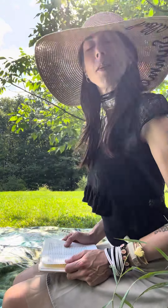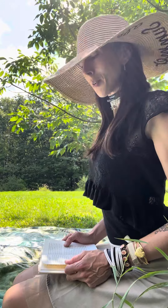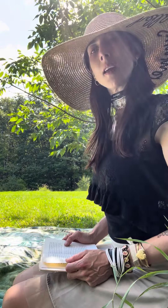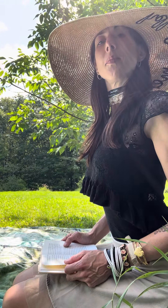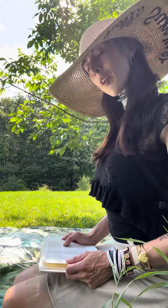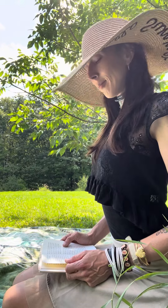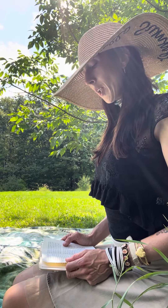Take a deep breath. Wait a few moments, then repeat with a second, then a third deep breath. This lowers the blood pressure and helps you relax.